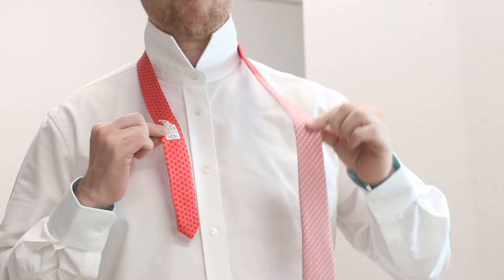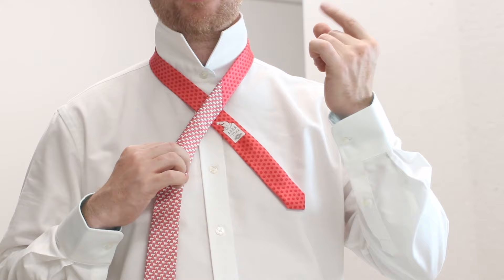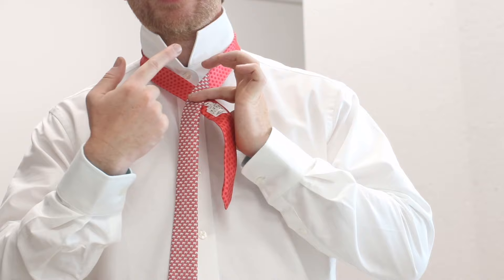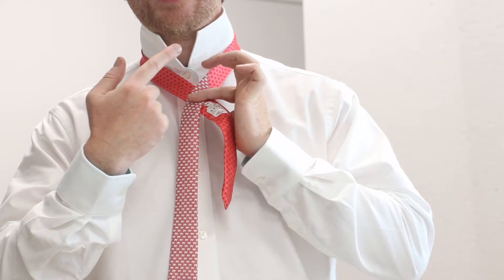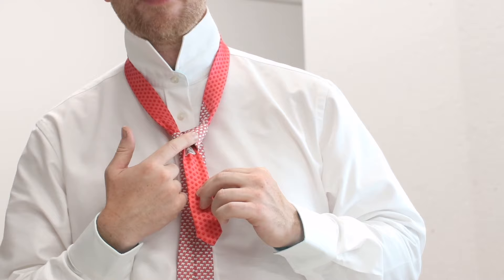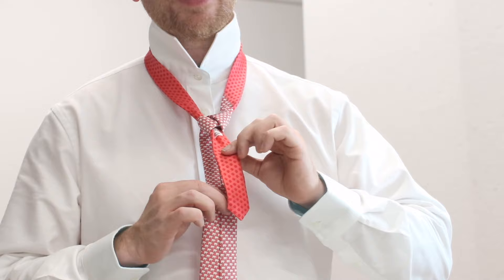Now cross the thick end over the thin end, and use your index finger and thumb of your right hand to hold that in place. Then take the thick end of the tie, put it round the back and then through the middle — round the back like that, and then through the middle. If you do that right, you'll see you're creating a little shoulder in that part of the tie, and the main blade of the tie will now be hanging the wrong way round, directly down.